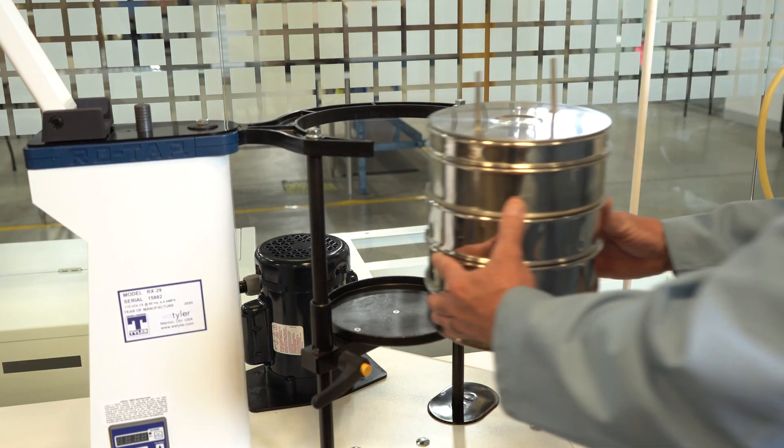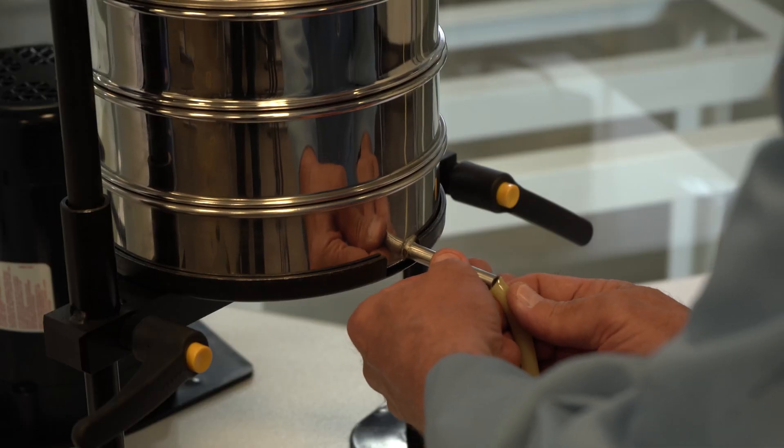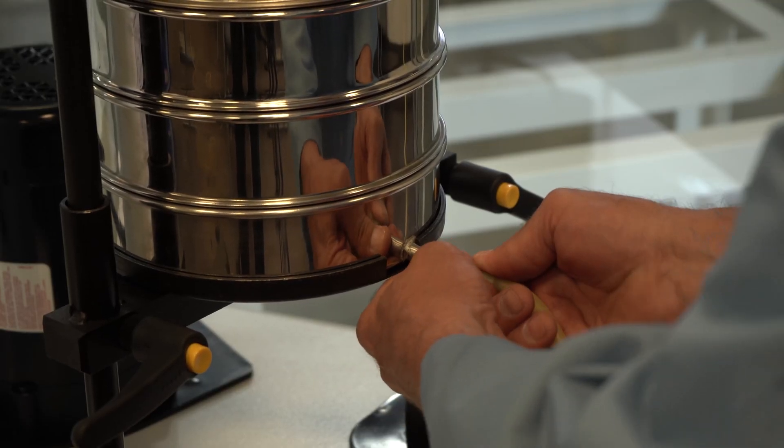Step eight: place the sieve stack in the shaker on top of the bottom pan. Attach the outlet tube to the steel tube on the bottom pan.